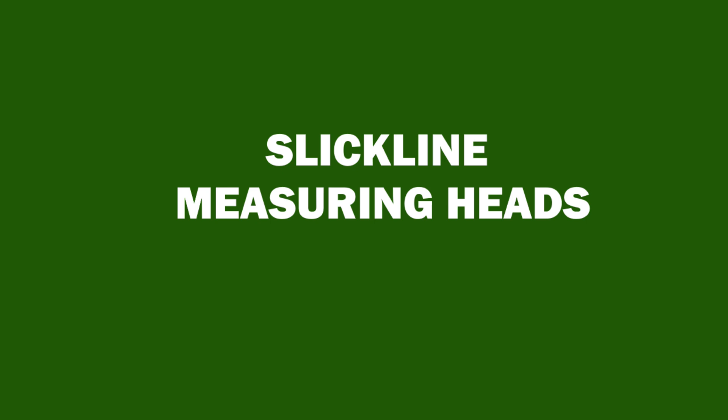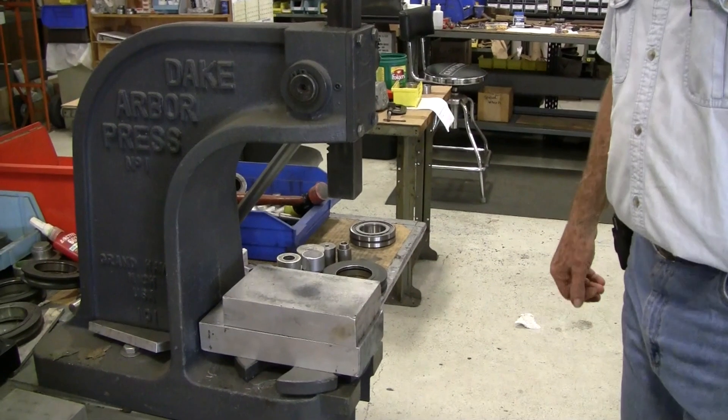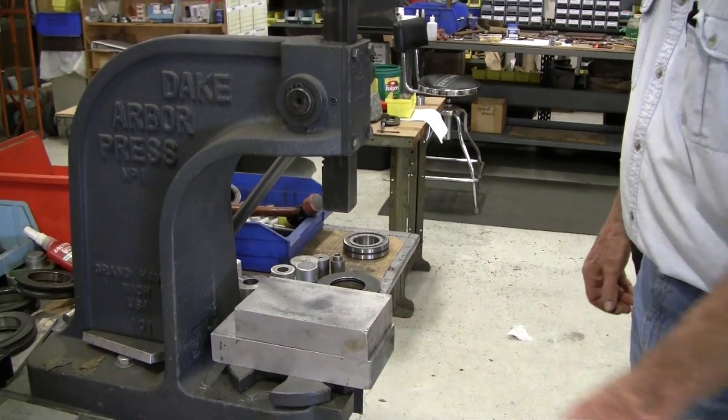This video will show how to replace the bearings and the tension wheel on the SlickLang measuring heads from Benchmark Wireline. An arbor press will be used for this repair.